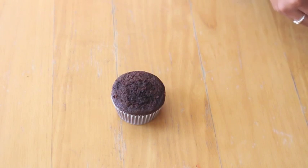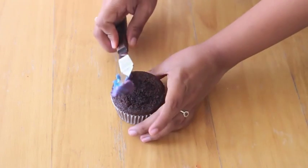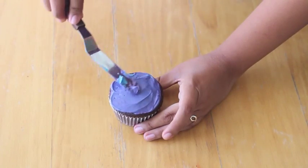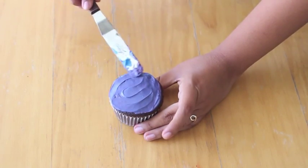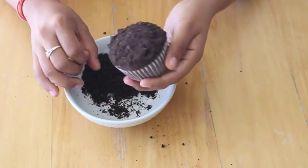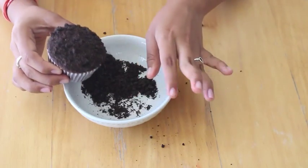I'm starting out with a cupcake and I'm going to go ahead and frost it. You can use whatever frosting or cupcake recipe you want. Then we are going to go ahead and dip them or just sprinkle some cookie crumbs right on top.